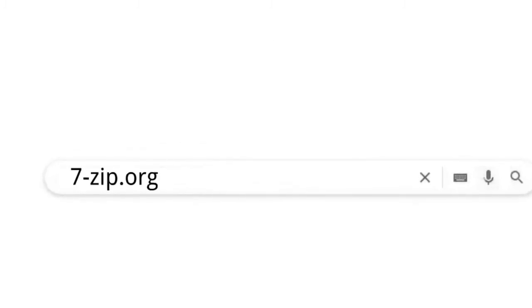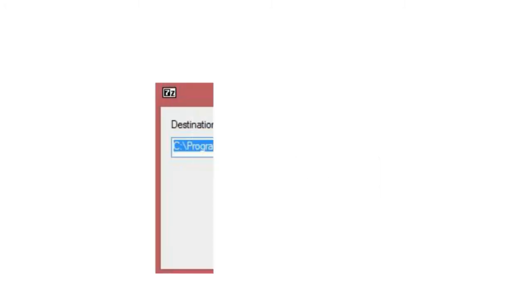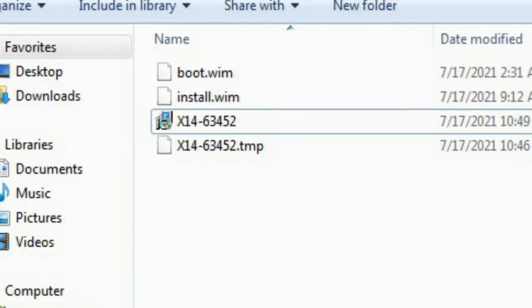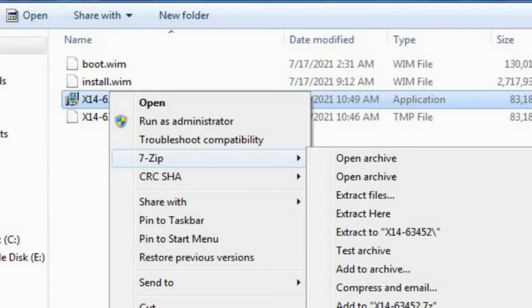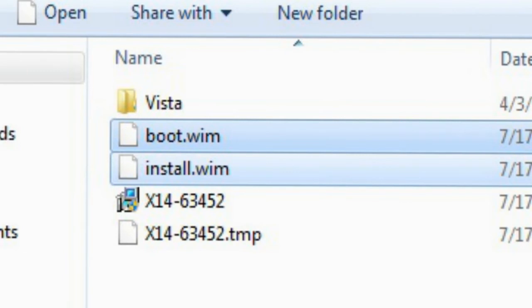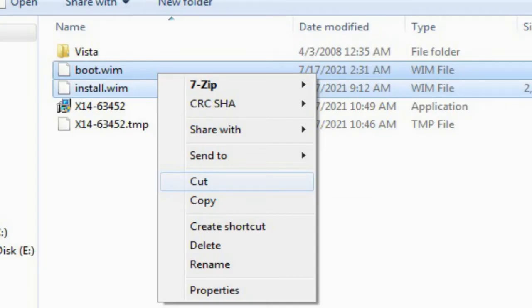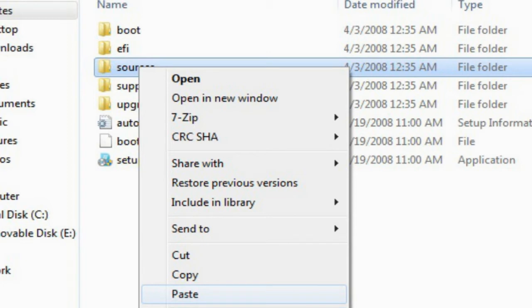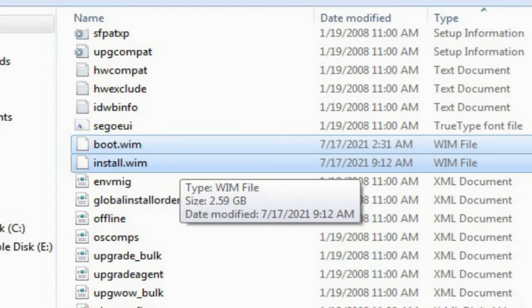Open the browser and type 7-zip.org, click on download, and install the program. Now find the X14 file, right-click, and use 7-Zip to extract it — it creates a new folder with the name 'Vista'. Open the browser, choose the files boot.wim and install.wim, right-click, cut, then go to the folder Vista > Sources, right-click, and paste. The two files are now in the Sources folder.